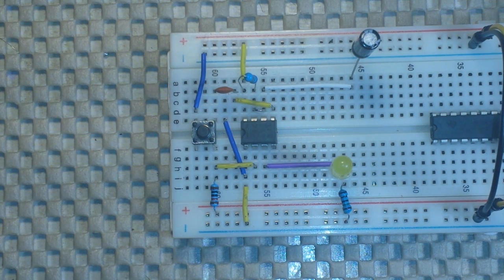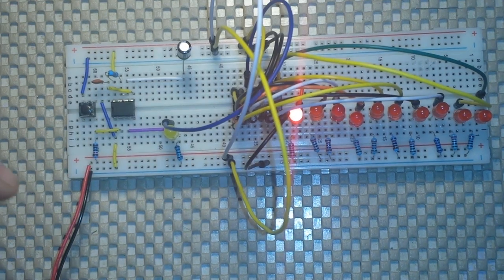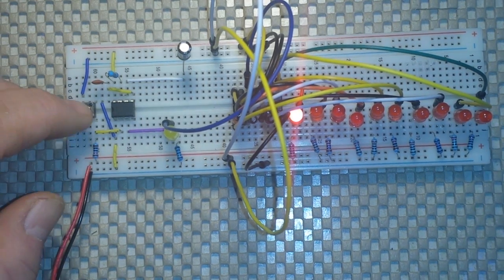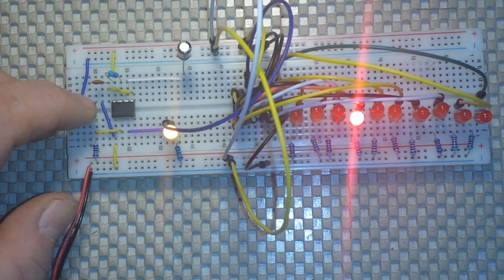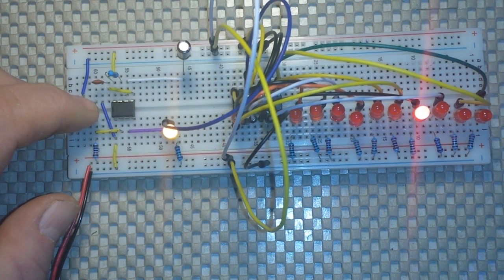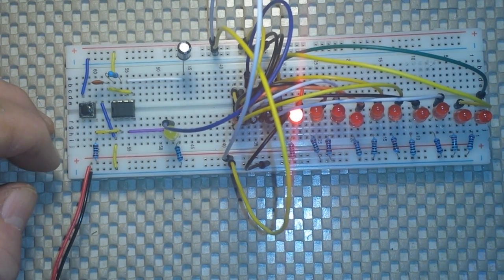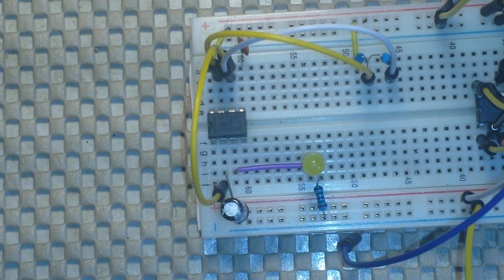Now let's take a look at a way we can use the 555 to trigger other circuits. Deeply buried in the middle of all these wires is a CD4017 from Texas Instruments — it's a decade counter. What it does is every time it receives a pulse it lights up an LED in sequence: give it a pulse, lights up the next LED, give it another pulse, the next LED, and so on. But what if there was a way we could send pulses to this without having to keep pressing the button? There is — it's called putting the 555 into astable mode.